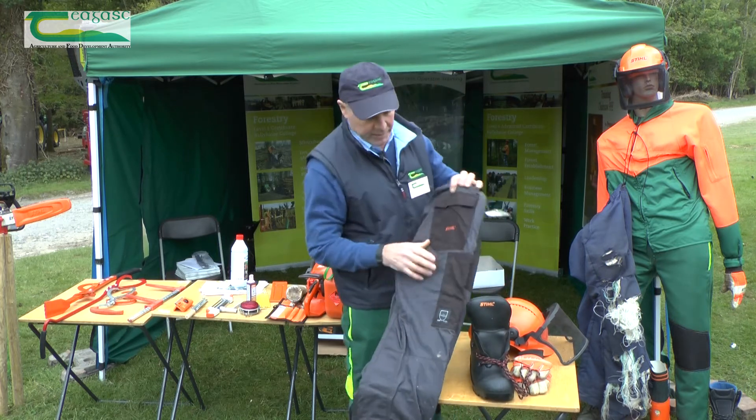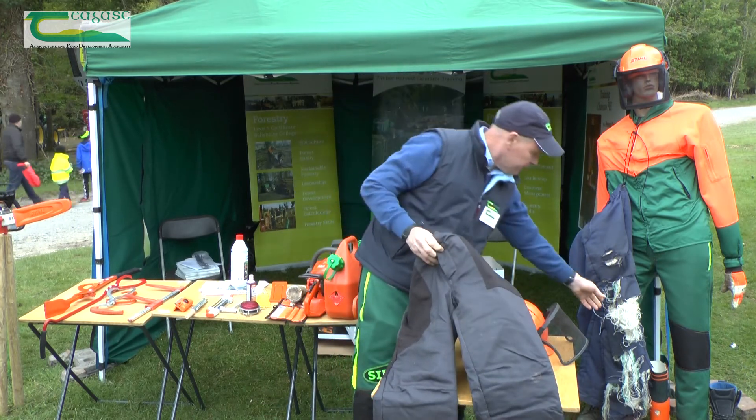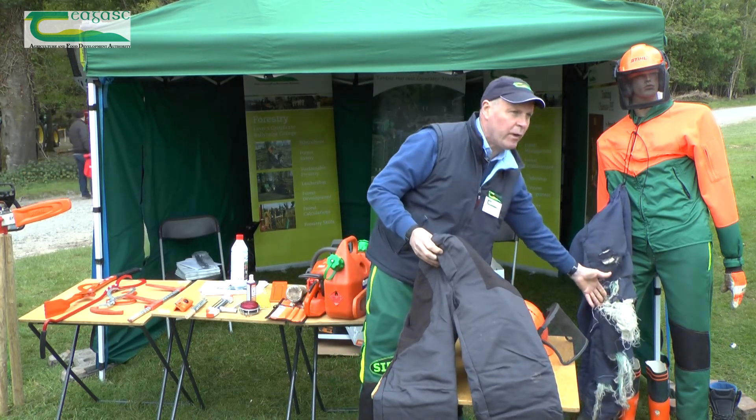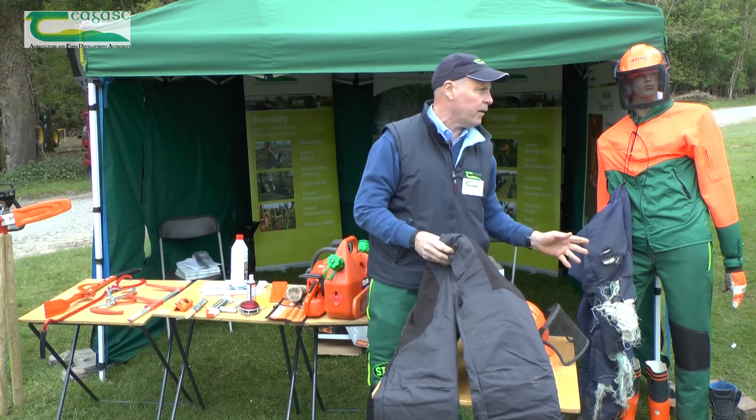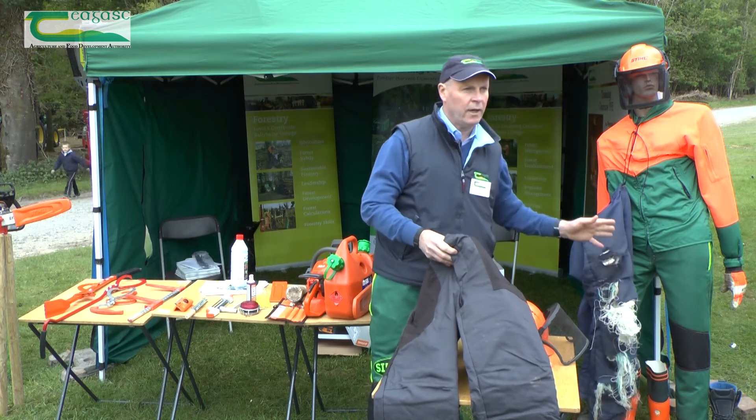The next piece of kit is the trousers. You can see here what the trousers are made of — this white material. It's the same material used in bulletproof vests. It's a Kevlar material and it does work — it blocks the saw.